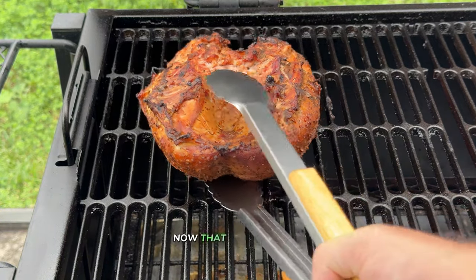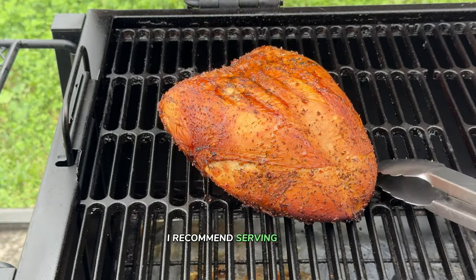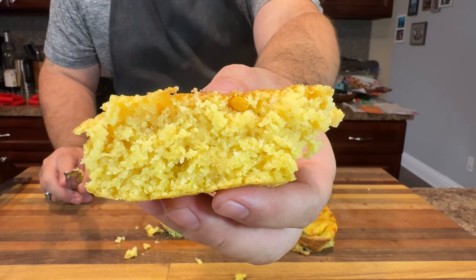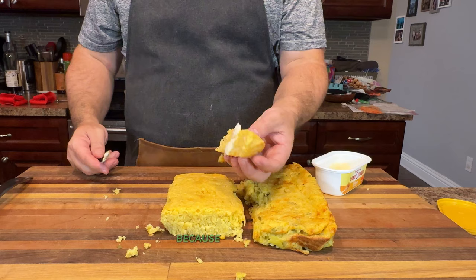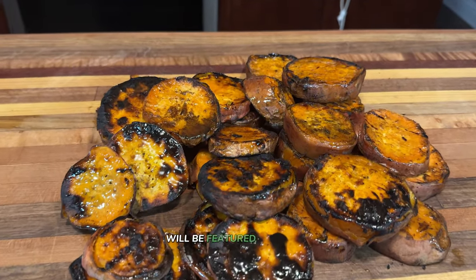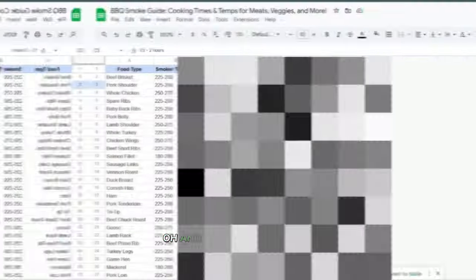Now that our turkey is looking incredible, let's talk about the perfect pairings. I recommend serving your smoked turkey alongside some homemade smoked cornbread and grilled sweet potatoes for a complete meal that will impress everyone at the table. Make sure to subscribe to the channel because those smoked cornbread and grilled sweet potatoes recipes will be featured in future videos — you won't want to miss out.